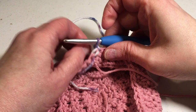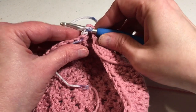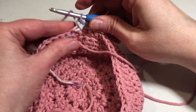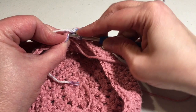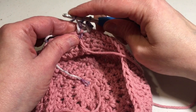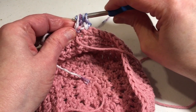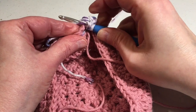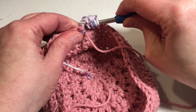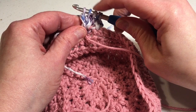For round ten, single crochet into the same stitch you just slip stitched into, and then start your bobble stitch in the first stitch. To do a bobble stitch: yarn over, insert your hook into that stitch, pull up a loop, yarn over, pull through two. Yarn over, insert your hook, pull up a loop, yarn over, pull through two. Yarn over again, insert your hook, pull up a loop, yarn over, pull through two. You'll have five loops remaining on your hook — yarn over and pull through all five loops. Give a little tug, then do a single crochet in the next stitch.